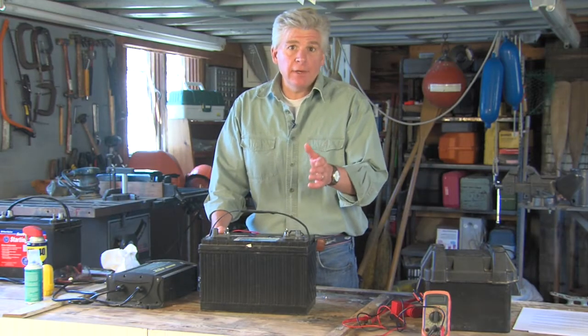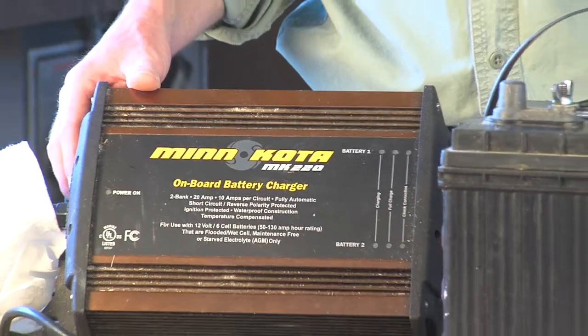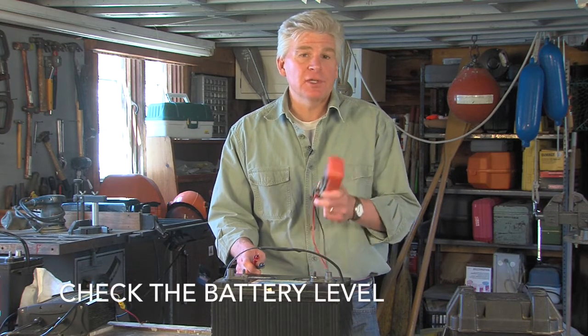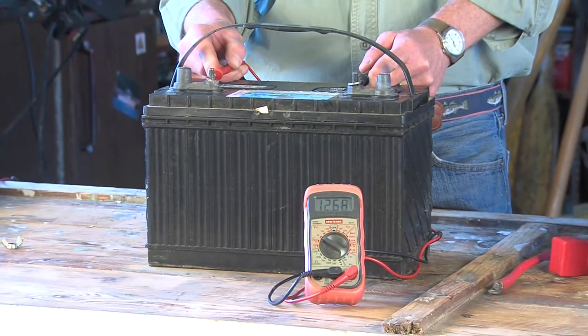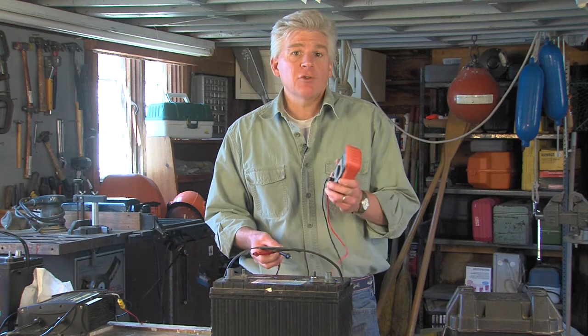Now you're ready to charge the battery. This is best done overnight with a three-stage charger like this one — I use this one for charging my trolling motors and it works great. After your battery is charged overnight, check it with a volt multimeter to see if it's holding a charge. It should register somewhere above 12.4 volts. This one is measuring in at 12.68, so we're good to go.